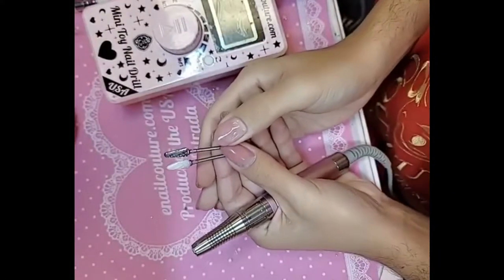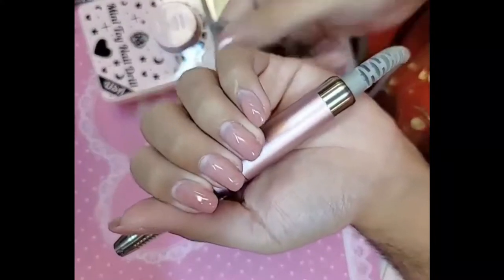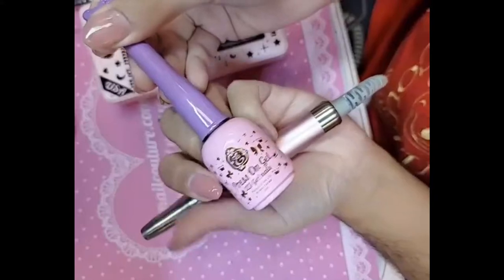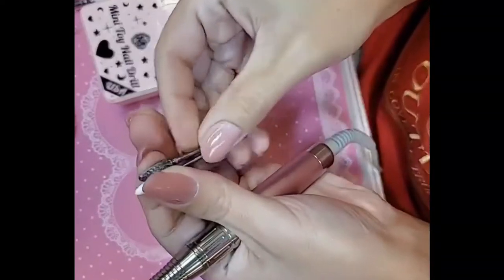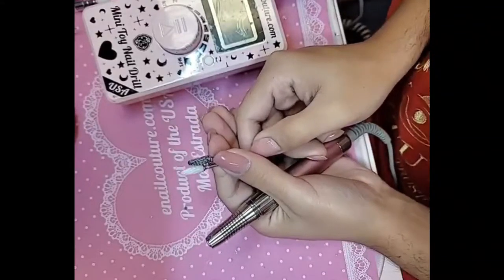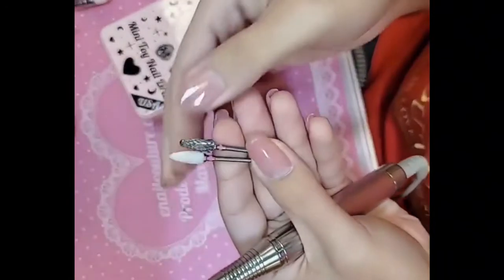Hey you guys, I'm going to show you a quick demo on how to take off your hard gel. I have pink press-on gel which is actually not a hard gel or soak-off, but I don't have time to sit around and soak them off, so I'm going to file them off. To do that I'm going to use one of our many bits — you guys know we make the best nail drill bits, made here in America, with my mini toy nail drill, the 40k model.